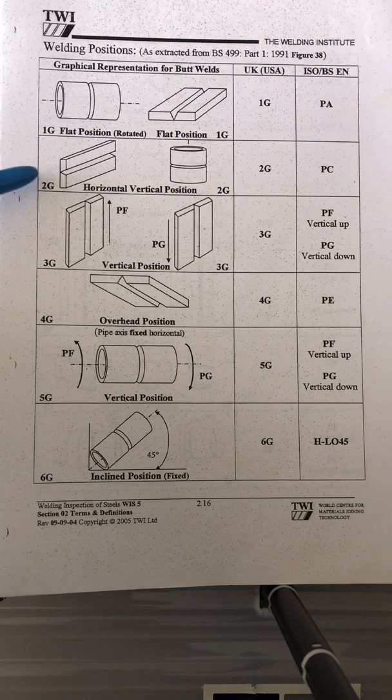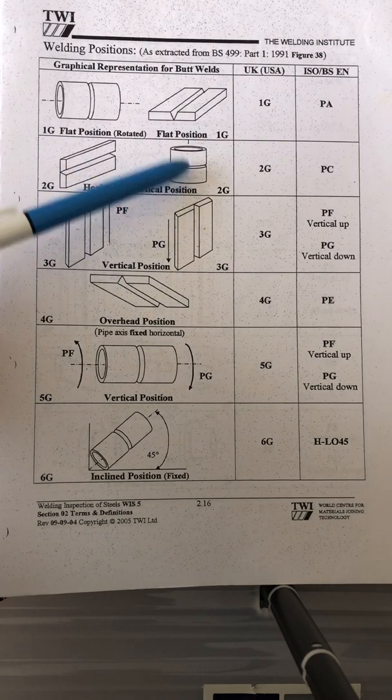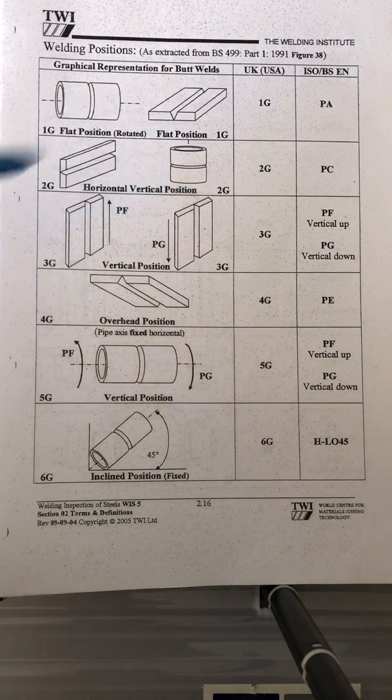For 2G, that's what the plate looks like and that's what the pipe looks like — that's the welding. So 2G is the horizontal vertical position.